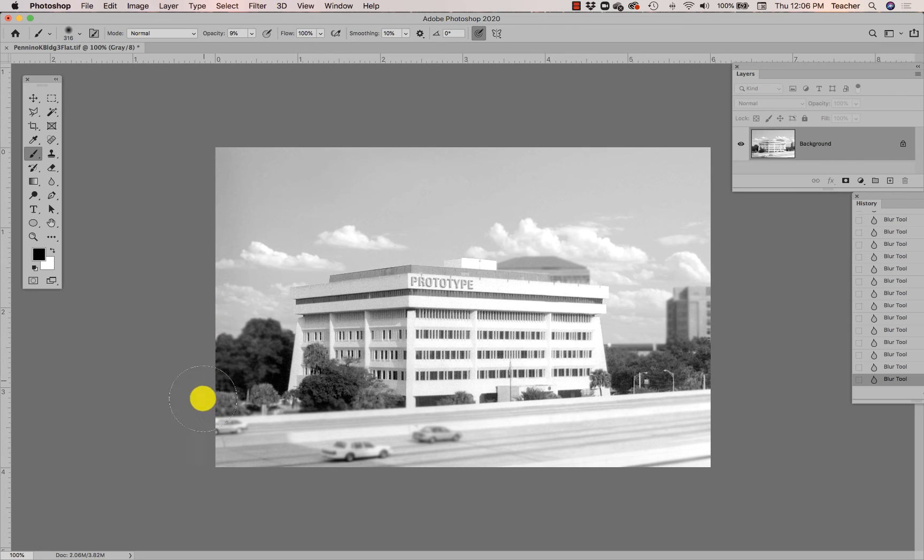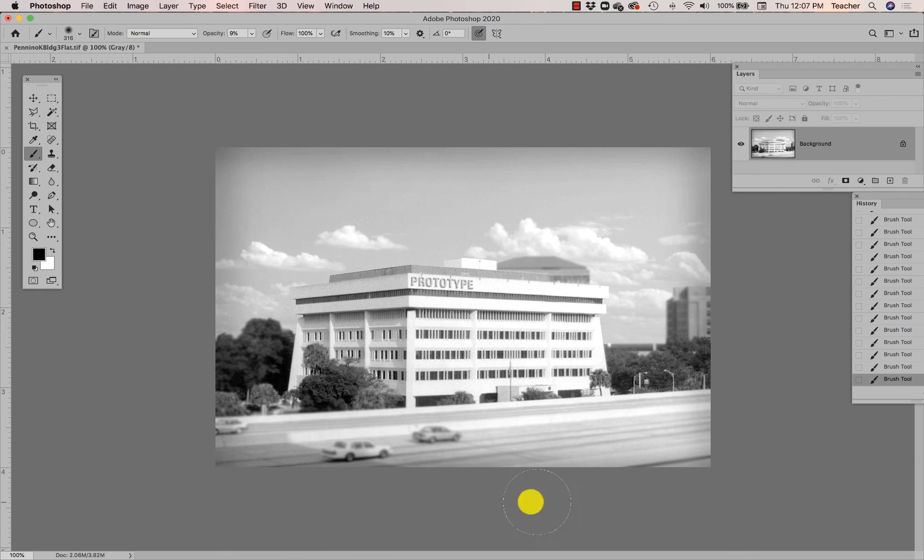I'm going to go along only the edge of this image with this big soft low-opacity brush. Because it's low opacity, each pass along the edge does not create a really dark black spray — instead it's just a slightly darker color. I can do it a few times until the edge is the darkness I'm after for my vignette.